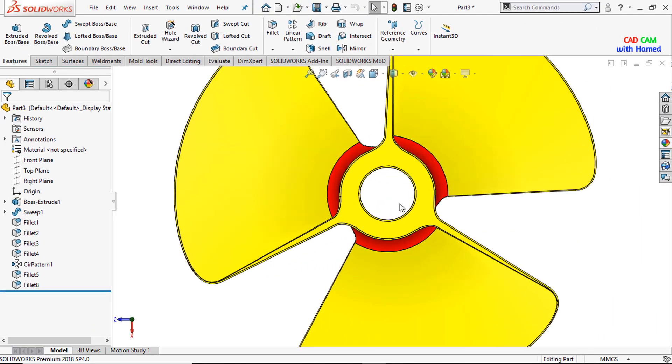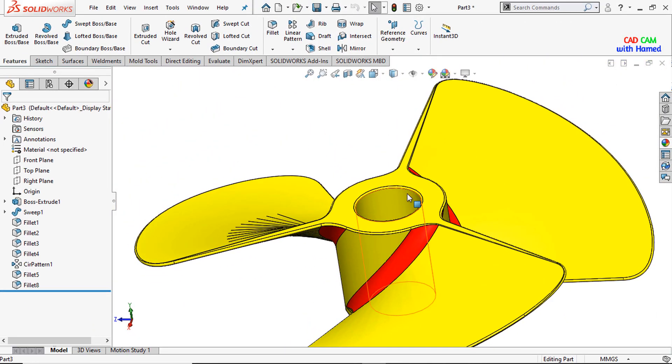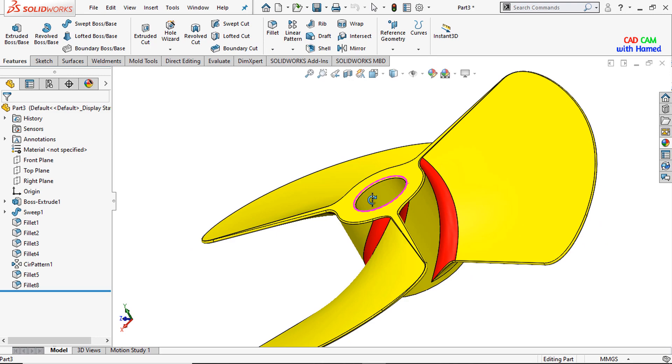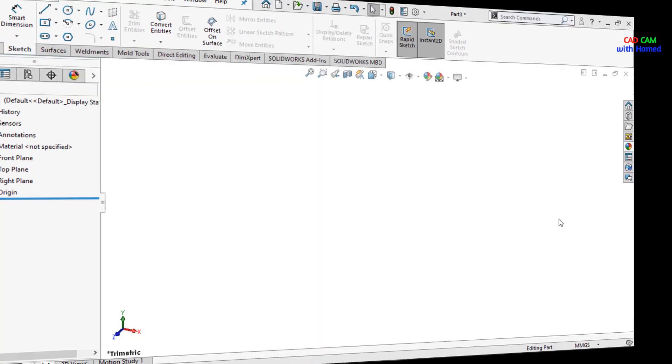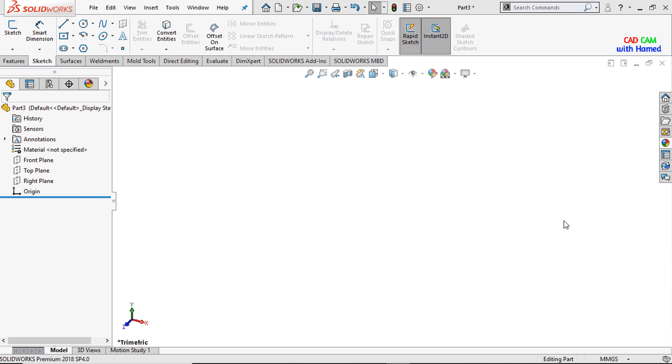Today we will create a fan blade with the easiest way in SOLIDWORKS. If you have not subscribed to my channel, subscribe so that we will meet in the next tutorial with a new project or a new exercise.